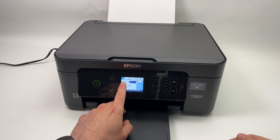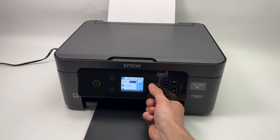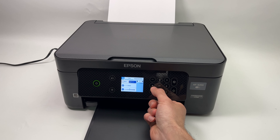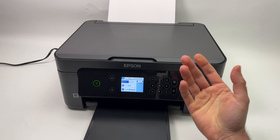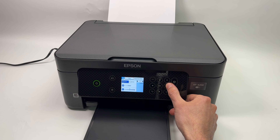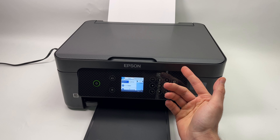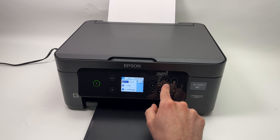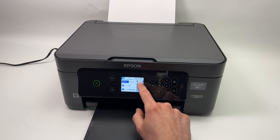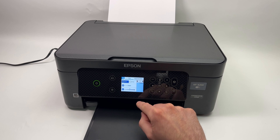Then you need to select if you want a black and white copy or a color copy. In my case I want black and white, so I'll click on the left arrow to select black and white and click OK. You have multiple options — the defaults are fine. You can select how many copies you want; for example, if you're a teacher and want 30 copies, navigate with the arrows and use the plus and minus to add or remove copies.